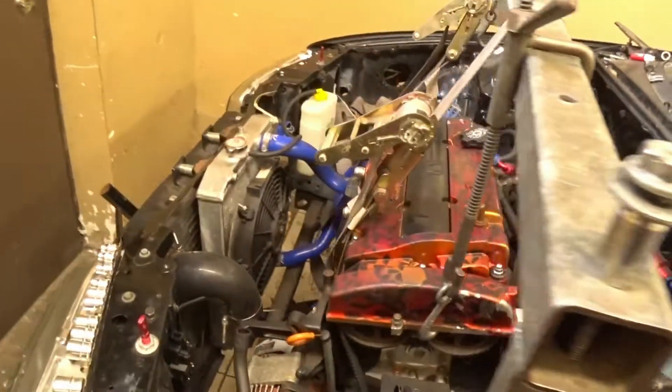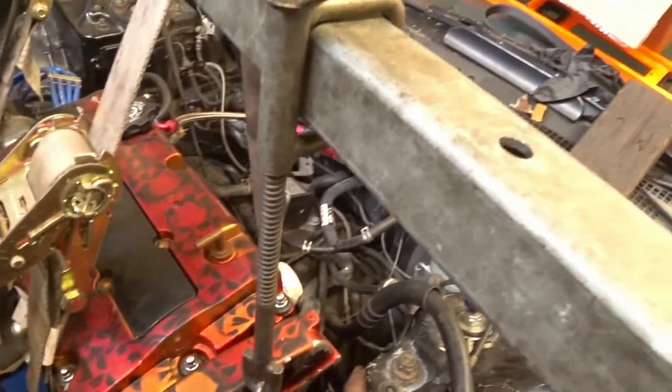Starting to sit like a crate, a little bit above the frame rail — sorry, the strut tower.